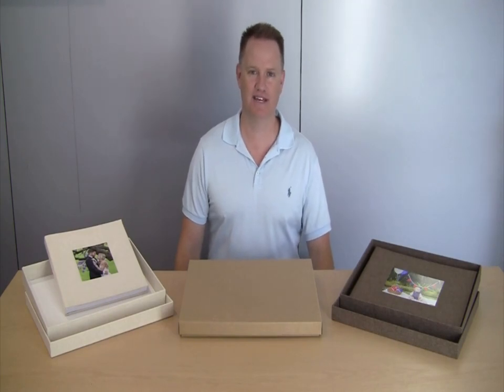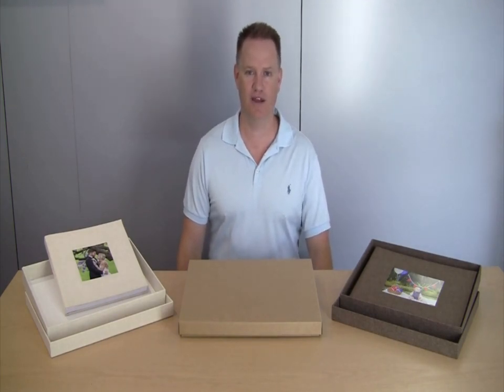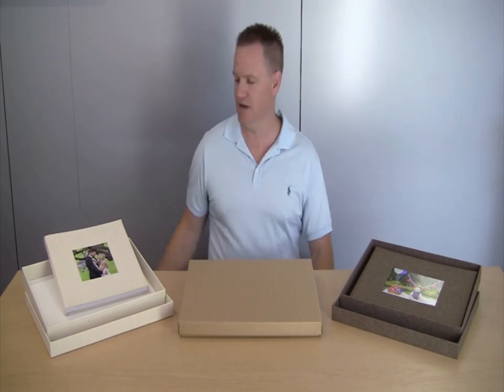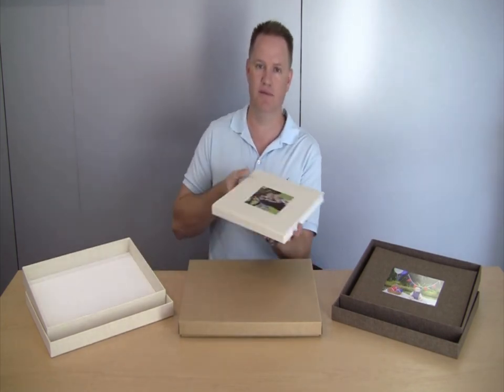Hi, this is Liam from Brilliant Prints. Today I'd like to introduce you to our brand new Espresso Lustre album. After the enormous success of our Espresso art range of albums, we've decided to introduce a Lustre version printed on Kodak Endura Lustre paper.